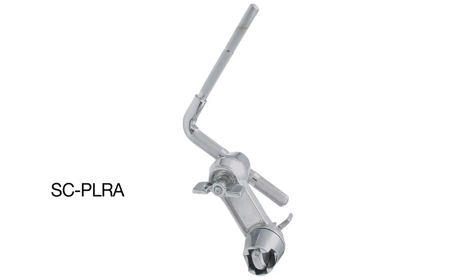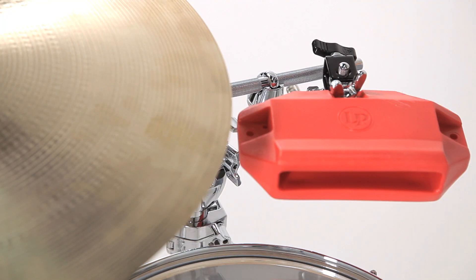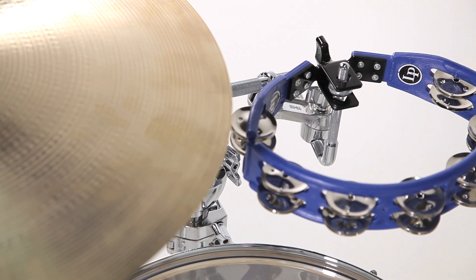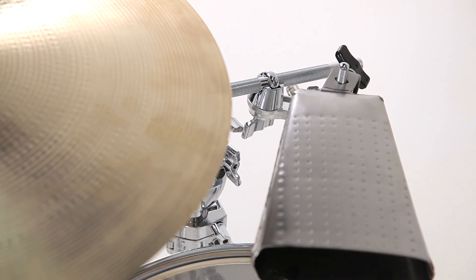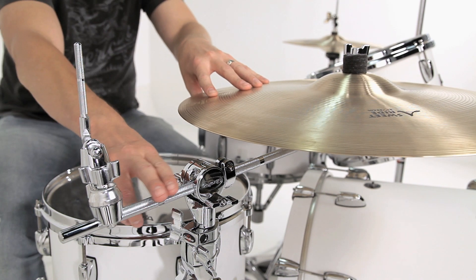Up next we have the SCPLRA — the percussion L-Rod attachment. This is designed to connect percussion toys or electronics directly to an existing 12.7mm boom arm. So you don't have to connect it directly to a stand; you can utilize the boom arm as I've done here off of my ride cymbal, because I want to play a cowbell or a tambourine here. I've got that option.